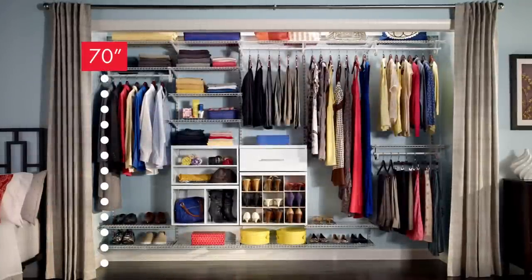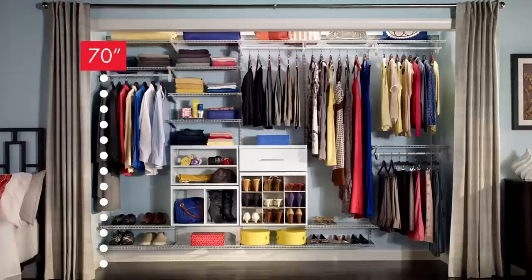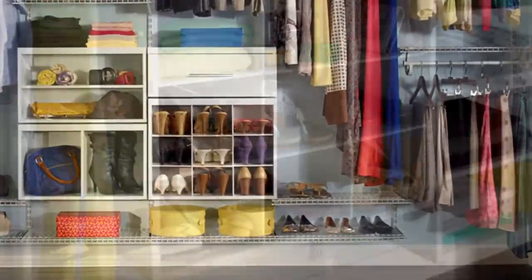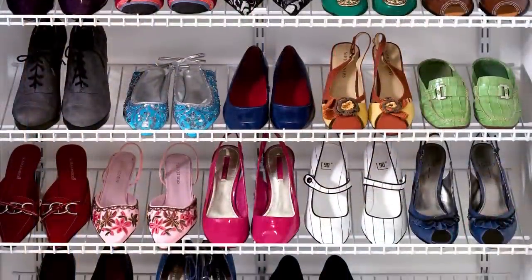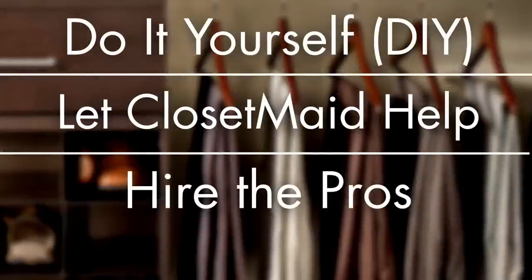And don't forget — the floor isn't the best place for shoes anymore. A convenient shoe shelf makes matching footwear to fashion all the easier, and gives your closet a touch of practical luxury.